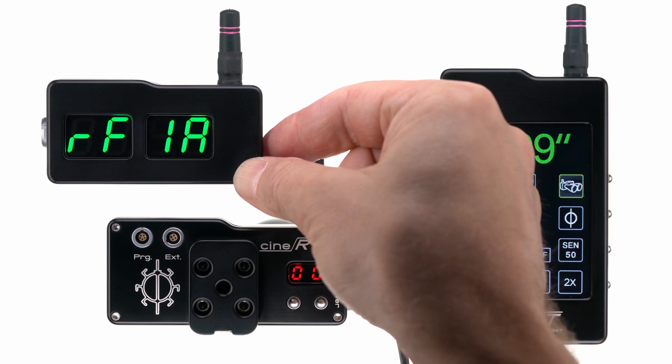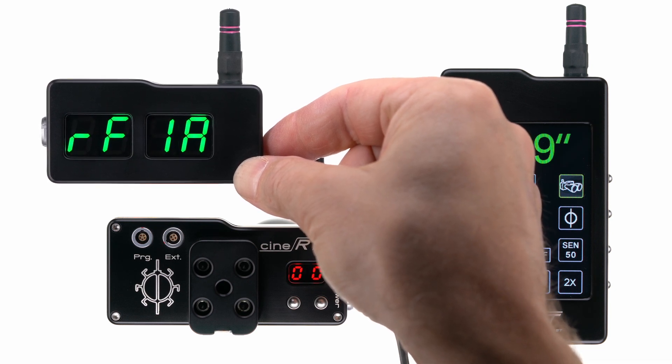At this point, the unit will scroll through its settings until its last setting, which is PC, for pairing code.